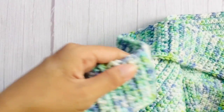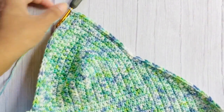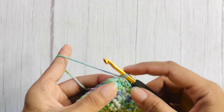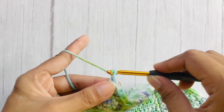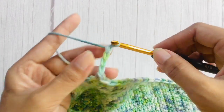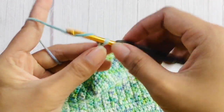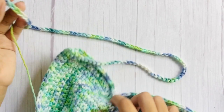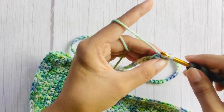Continue single crochet until you reach the peak of the cup — the center stitch of the cup. To make the strap, single crochet on the center stitch, then make a chain that is 30 inches long. Once you have your 30-inch chain, slip stitch each chain all the way back.